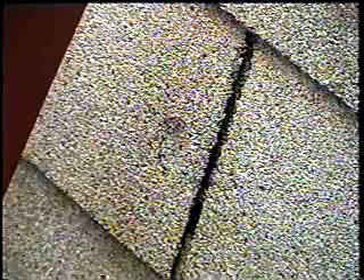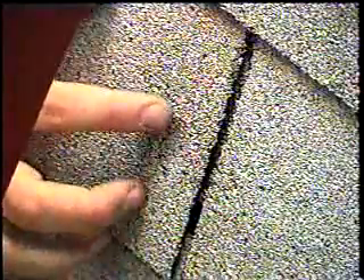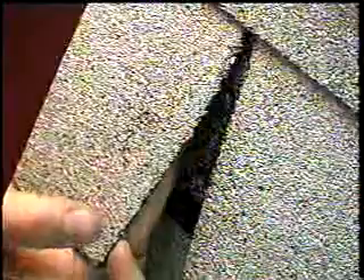This is the result of impacting the shingle with a one and three quarter inch hailstone. As you can see, there is a definite indentation. And with my finger I can feel a fracture on the back.